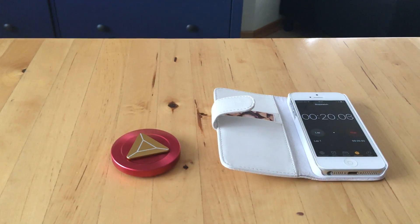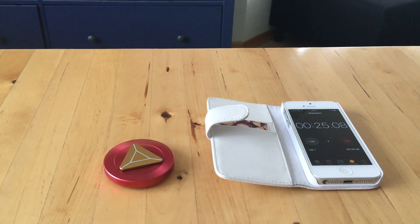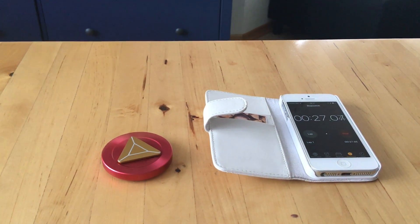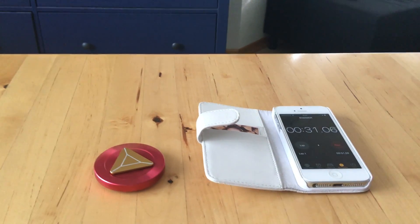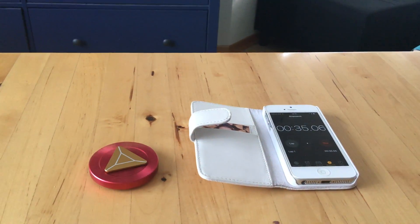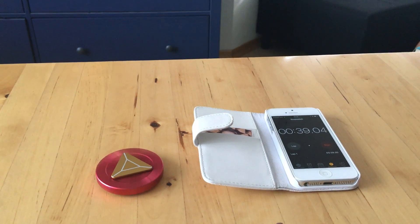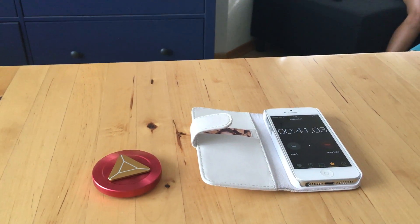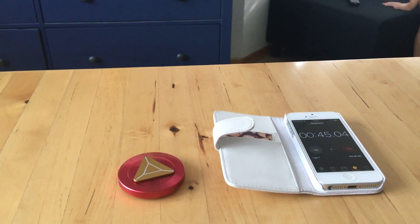Lately I've been getting my spinners off of eBay — eBay.de, we're in Europe — and I've noticed that these spinners are being delivered quickly. I think it's because sellers need the positive feedback on eBay, whereas on AliExpress they don't really care, they'll sell it anyway.